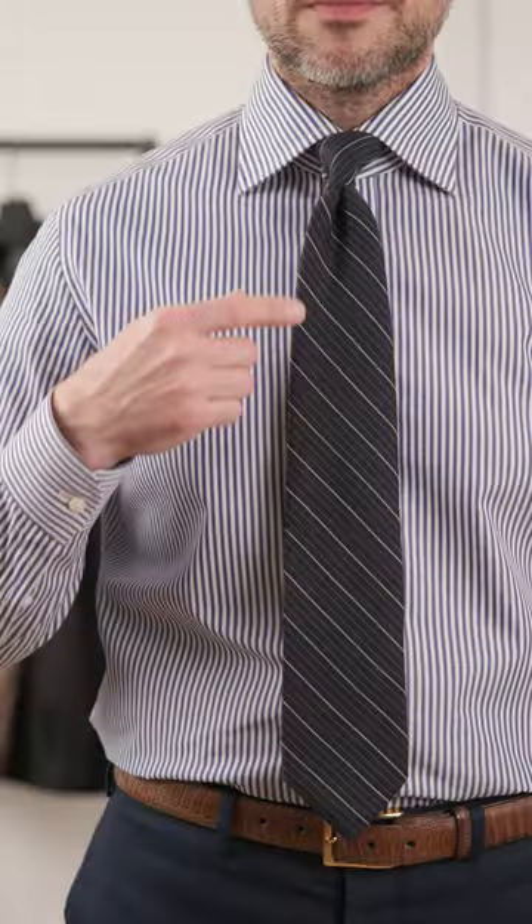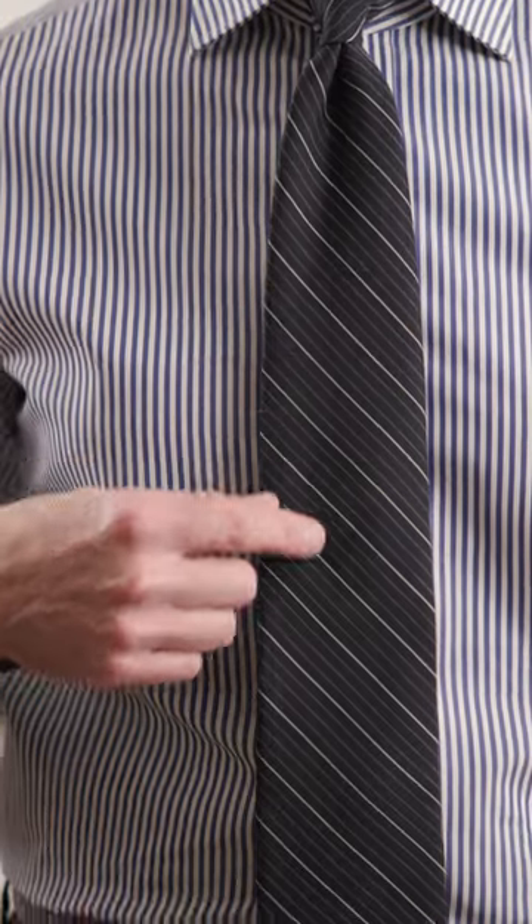Now here's an example where we've got pretty much the same scale, but the stripes in the tie are much thinner than the stripes of the shirt. So there still is quite a bit of contrast there, which is why this also works.